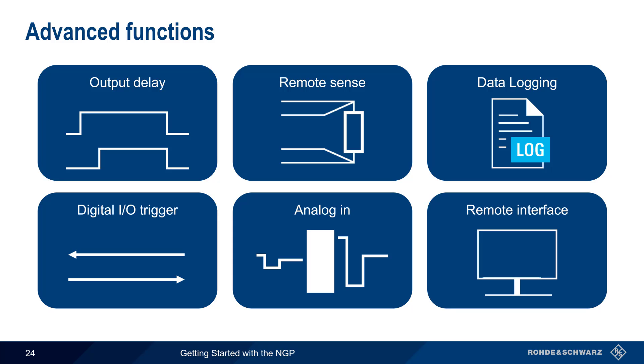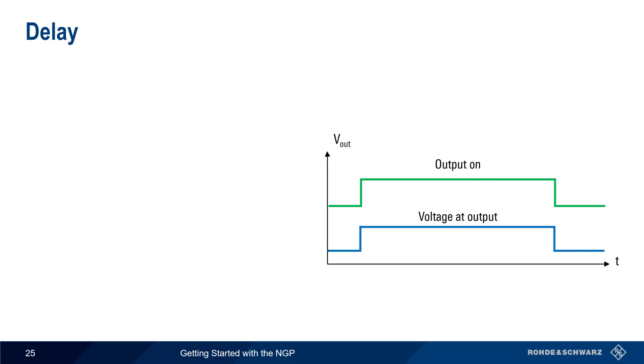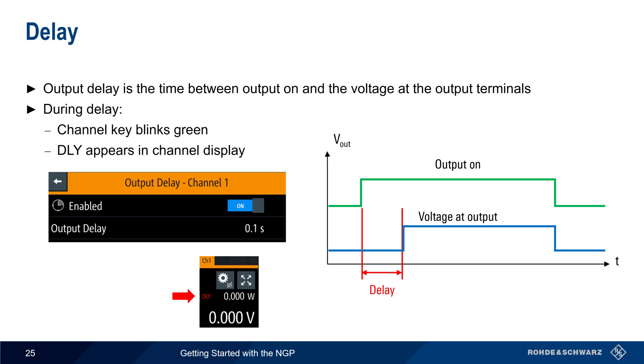We'll start with output delay. Normally, voltage is present at the outputs immediately after output is enabled. However, the NGP also allows you to configure a delay between when the output is enabled and when voltage is present at the output terminals. During this delay, the channel key blinks green and DLY appears in the channel display.